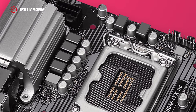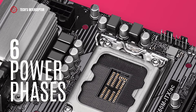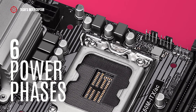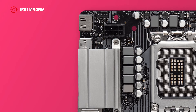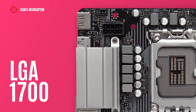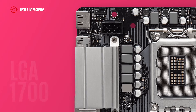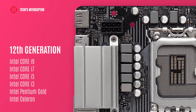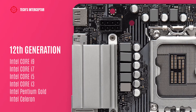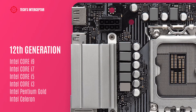The board features a VRM layout with six power phases that guarantee maximum power and efficiency. As an Intel B660 board, it features the Intel LGA 1700 socket supporting 12th Gen Intel Core i9, i7, i5, i3, Intel Pentium Gold, and Celeron CPUs.